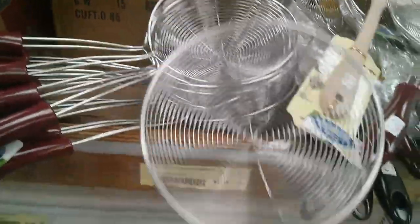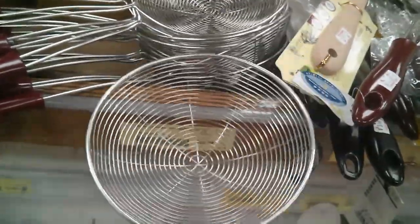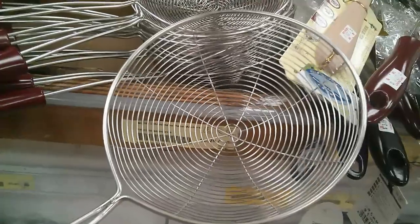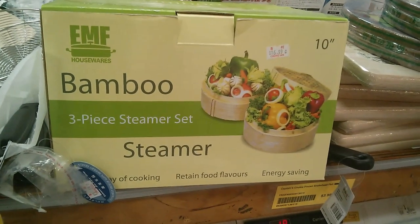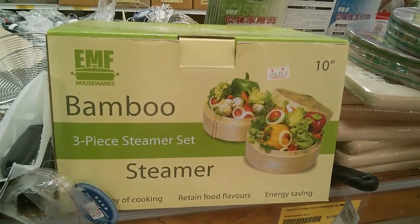Here you have a ladle for when you want to scoop up veggies or anything else — a real handy tool to have. And here you have bamboo steamers, which are good for steaming dumplings and different kinds of foods.